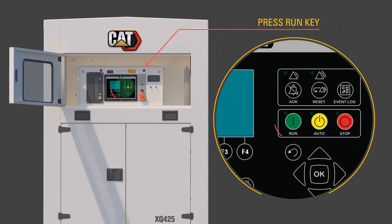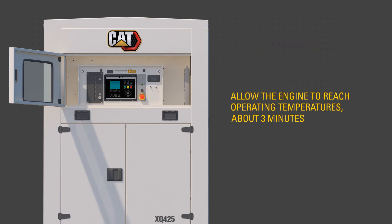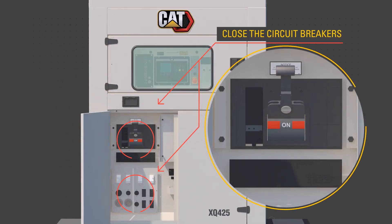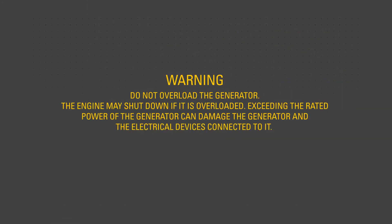Press the run button. The generator set controller, or EMCP, confirms the engine is running and there are no faults. Allow the engine to reach operating temperatures, about 3 minutes. Close the circuit breakers necessary to supply customer loads. Warning: do not overload the generator. The engine may shut down if overloaded. Exceeding the rated power of the generator can damage the generator and the electrical devices connected to it.